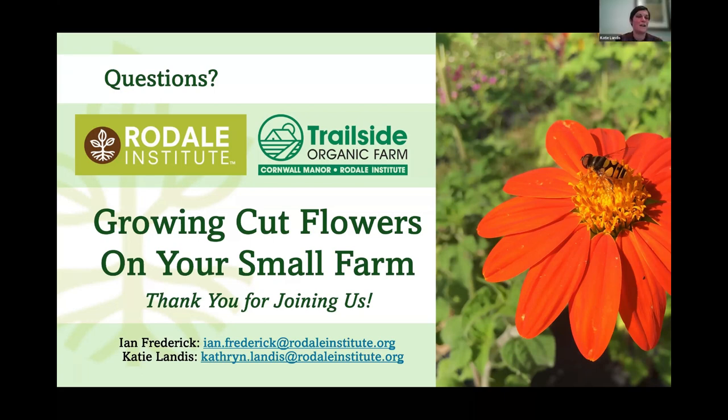Jennifer asks about seeding a cover crop in pathways. Those weeds growing in the pathways in the photos were mostly grasses, which we mowed. This year we're going to get a cover crop of oats and clover established in there to see if it can outcompete the weeds. Anything really is better than bare soil — we'd rather have a cover crop growing in pathways to help keep the soil in place and prevent erosion.